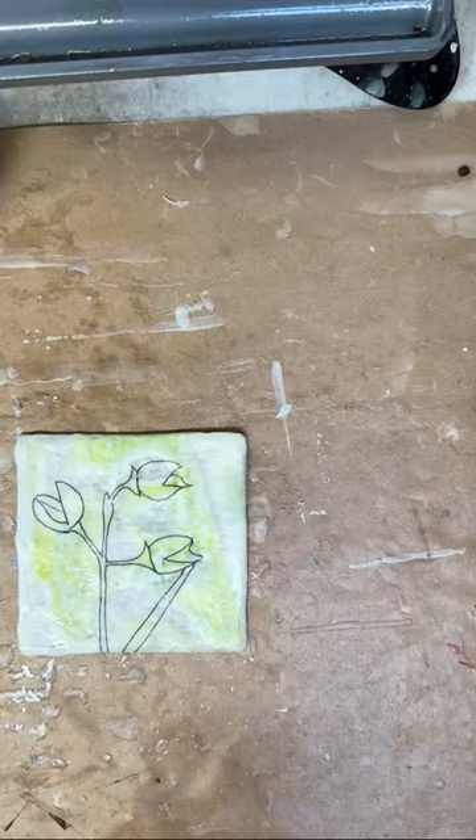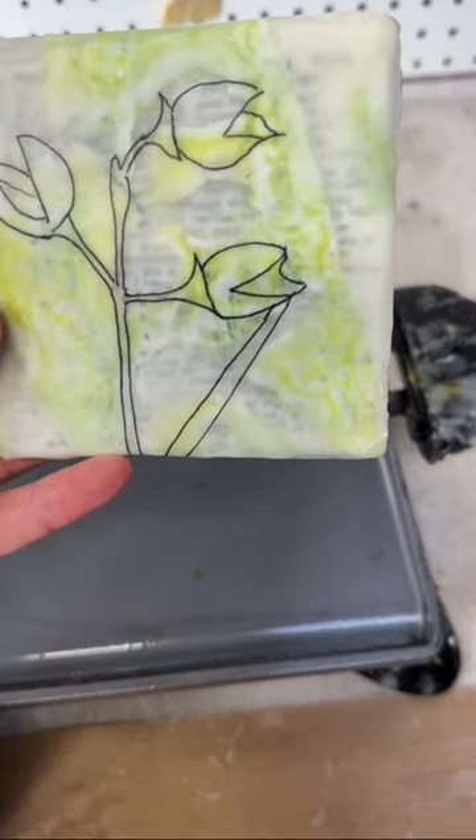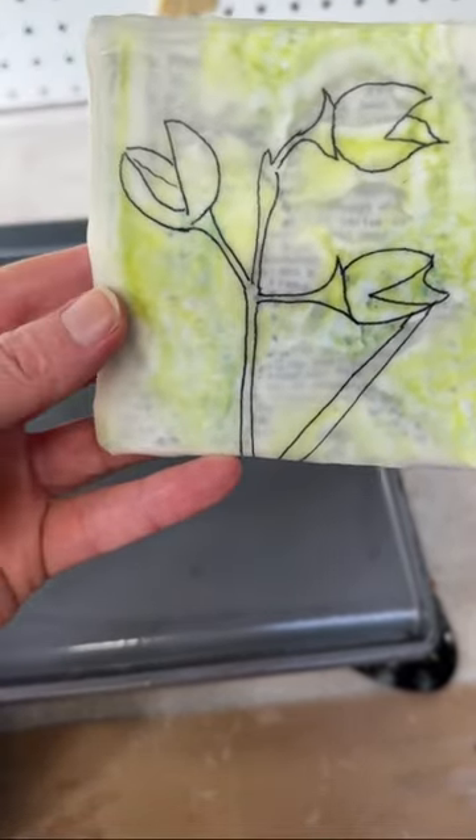Here is painting number 10 of this series. Hope you enjoyed. Thanks for watching. Bye for now!